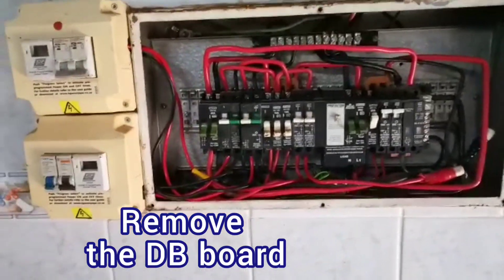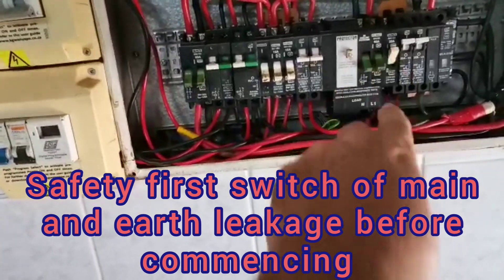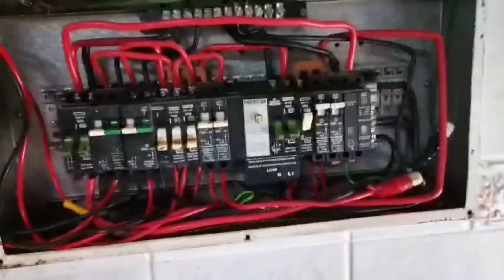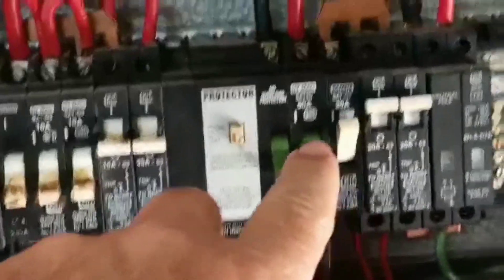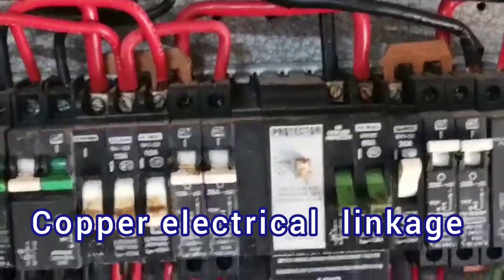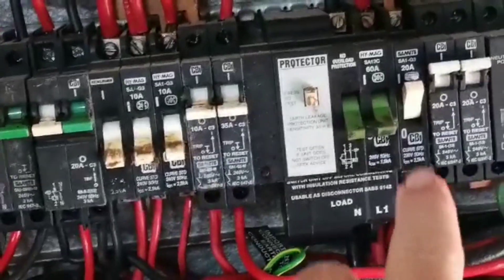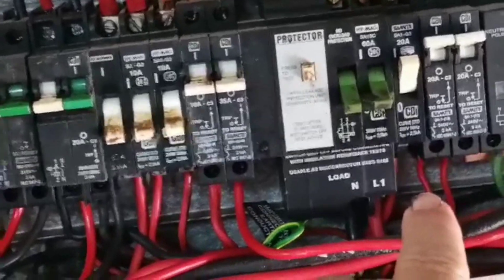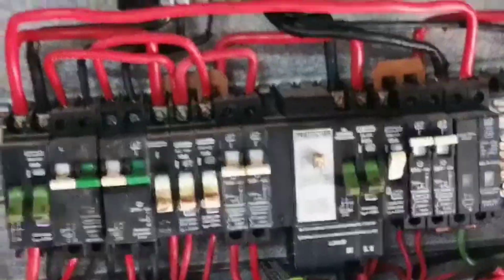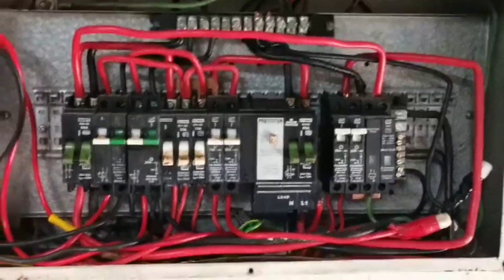To change the circuit breaker, I've switched off the mains and leakage. I need to replace this one here — it's got a connector, so I've got to loosen those three screws and then take off the red wire from the bottom, and then it should be fine to replace.